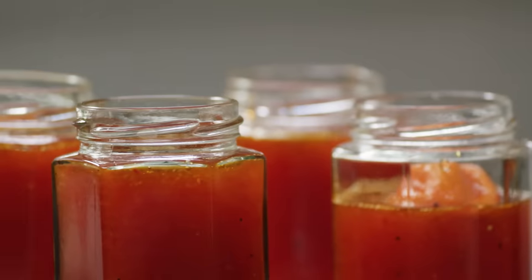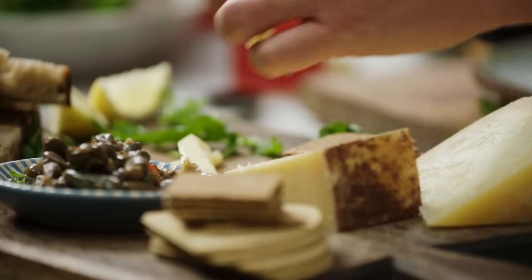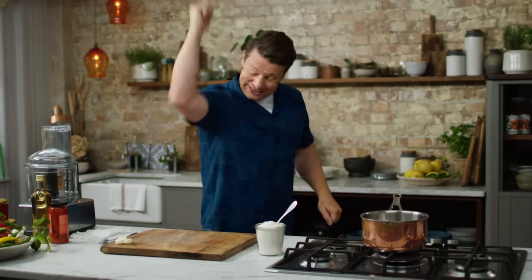This chilli jam is so good, it's fun to do, and the way that I do it, it's got layer upon layer of beautiful flavours that will make dishes that you do. I love them with cheeses, I love them with crispy things like crispy squid, I love it in my stir-fried rice!